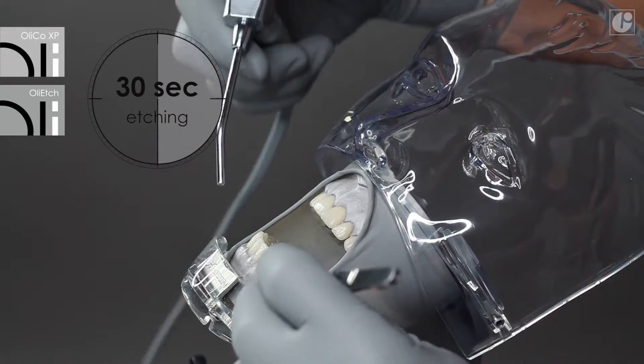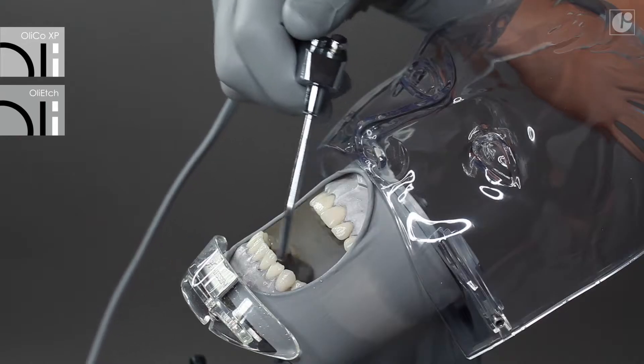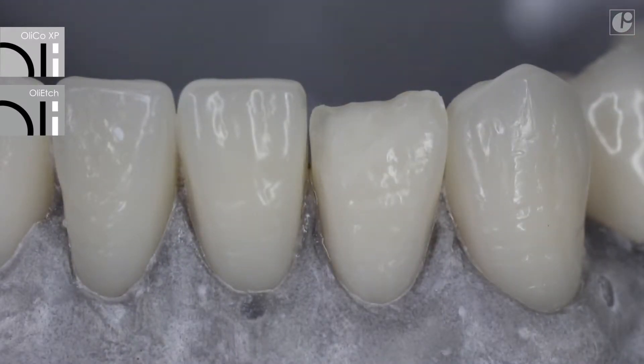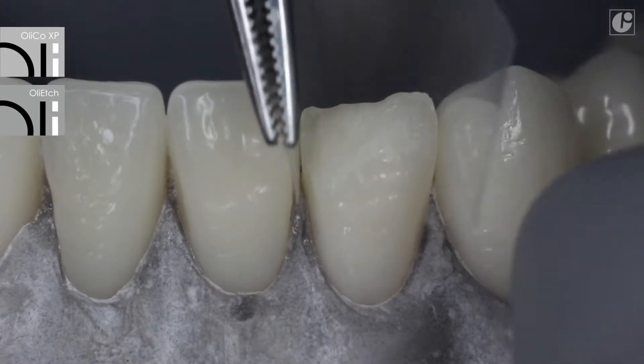After the required time has elapsed, rinse the treated surfaces and gently dry them. Dentine should remain a little moist so that collagen fibers do not collapse. This improves significantly the surface of bond adhesion.